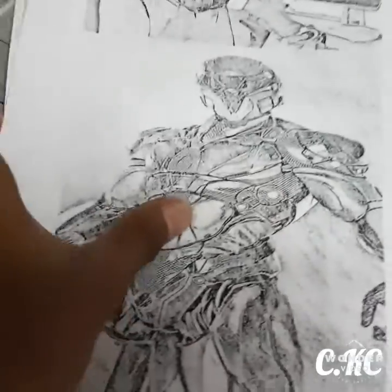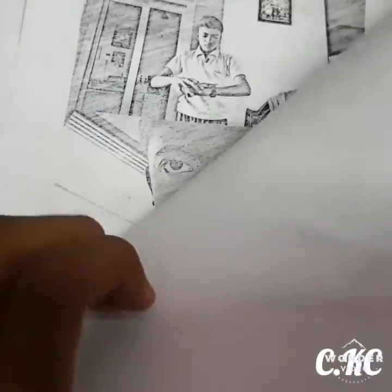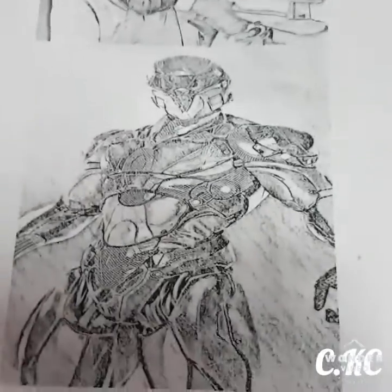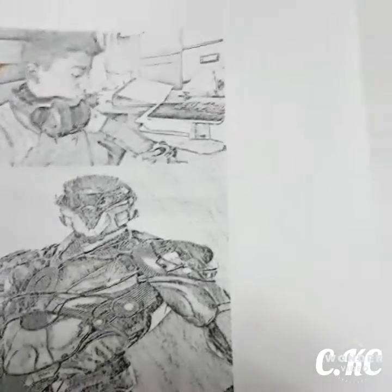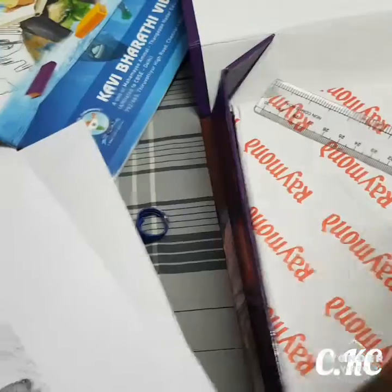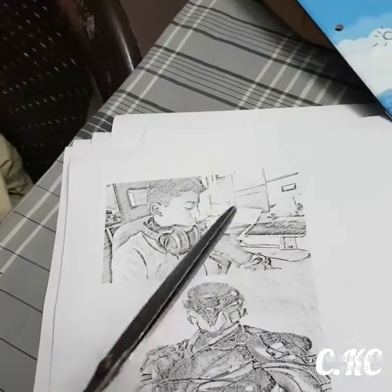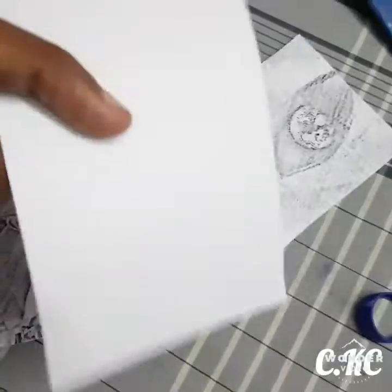After printing, the output will look like this — a comical effect will be there for you. Then take the scissors and cut the pictures. I finished cutting these pictures.